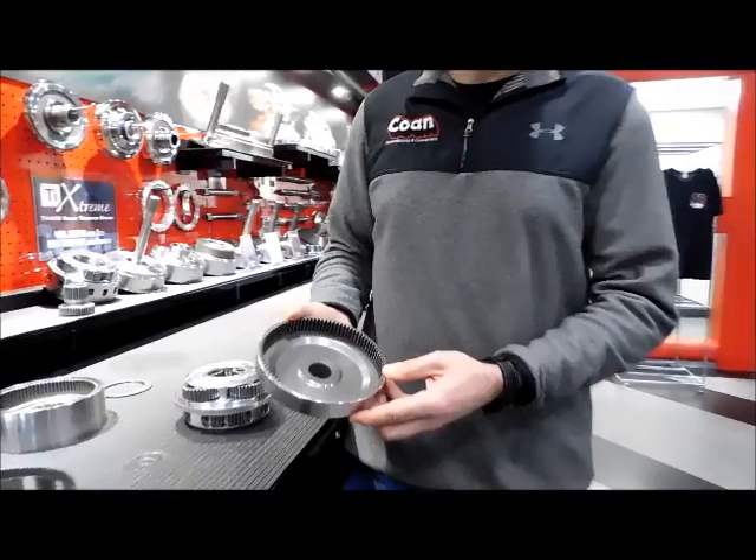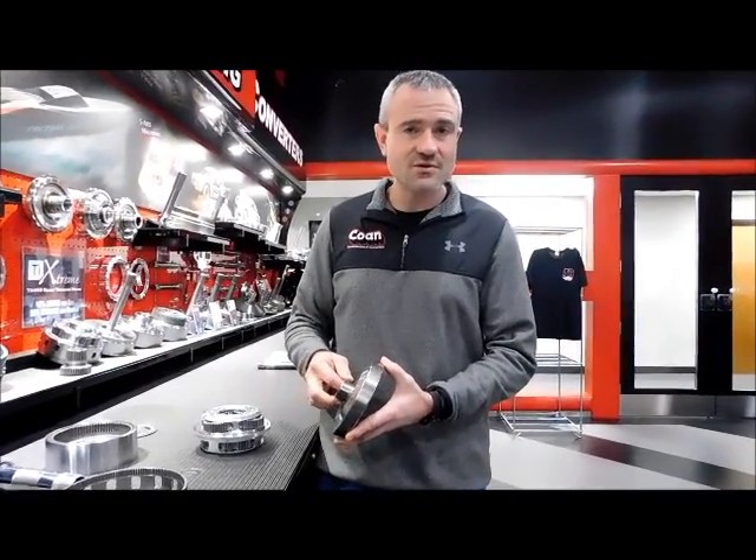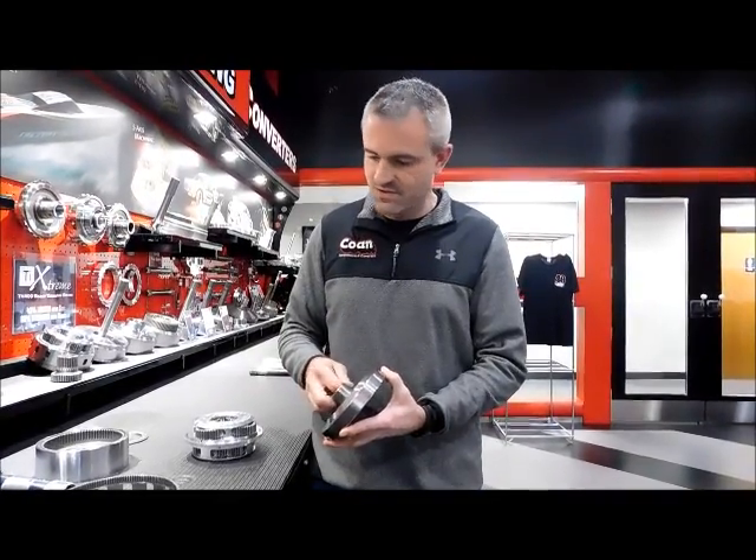Super finishing is also available as an option on complete transmissions that we build. We also offer that super finishing service on components — engine and ring and pinion components that you might want to send in.